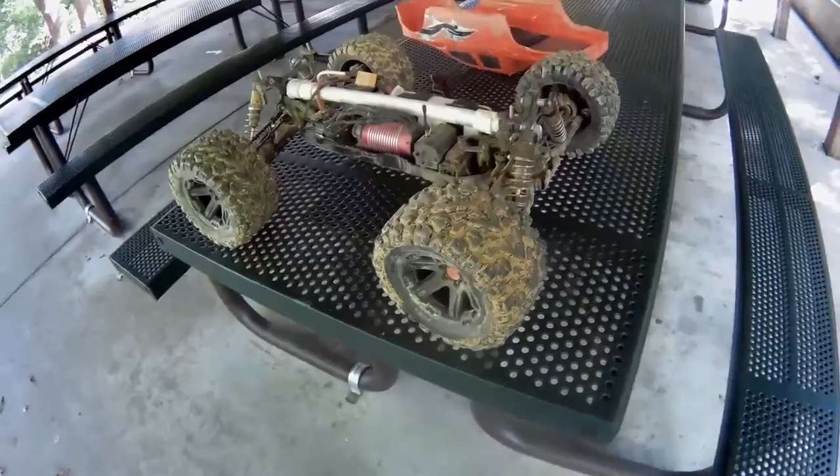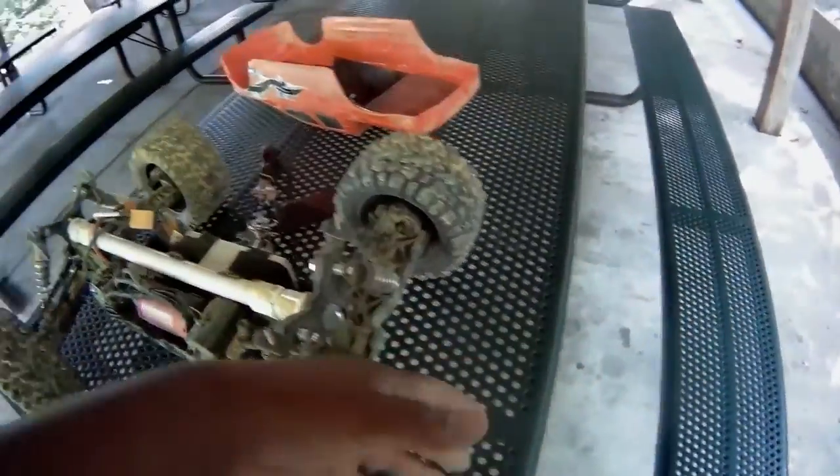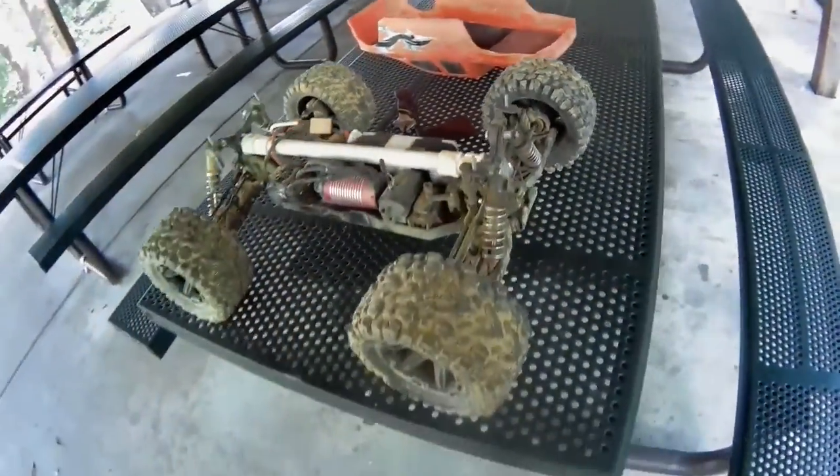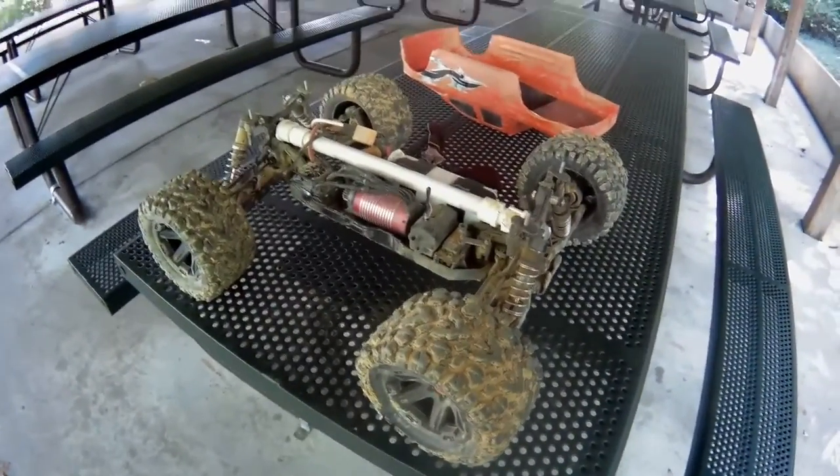I'm not gonna talk y'all half to death. I'm gonna show y'all what she does on 4S. As y'all noticed, I don't have a front or back bumper yet, so once the T-Bone bumper comes in, I'm gonna show y'all how this thing runs on 6S.